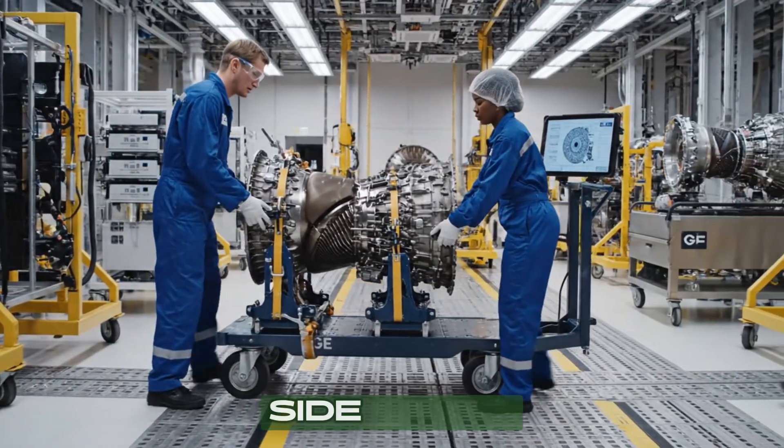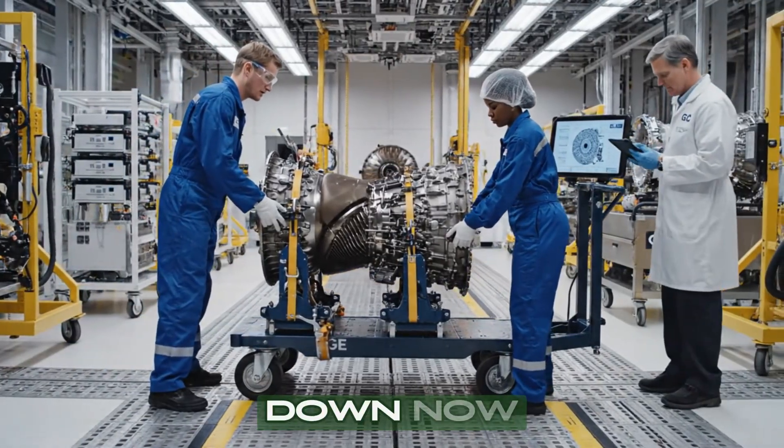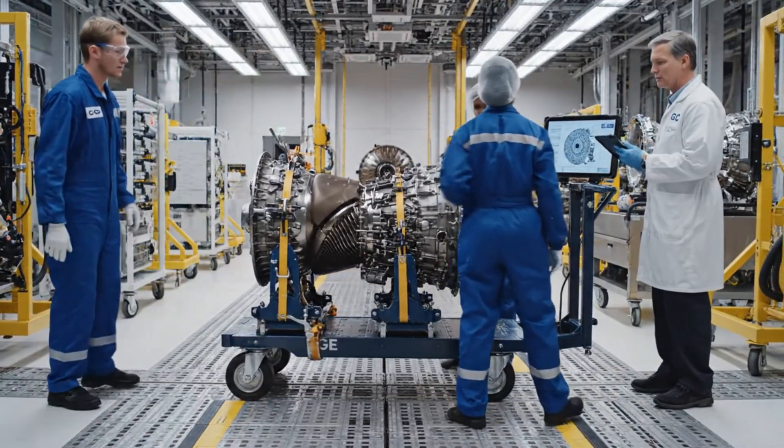Watch the clearance on the left side. Clear. Setting it down now. Confirmed secure.